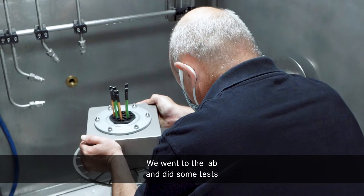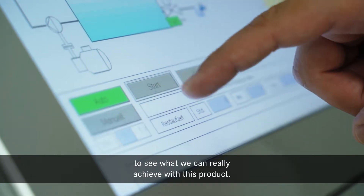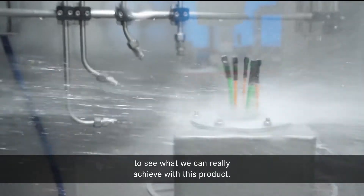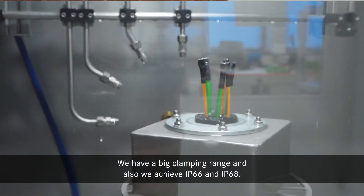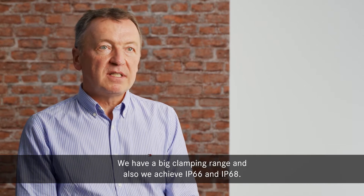We went to the lab and did some tests to see what we can really achieve with this product. We have a big clamping range and also we achieve IP66 and IP68.